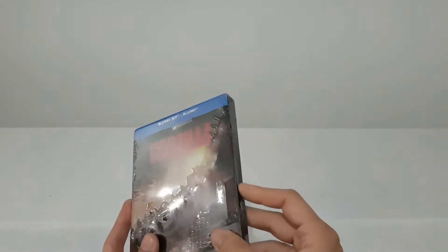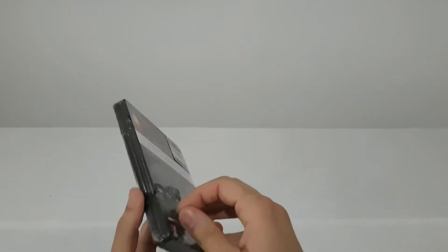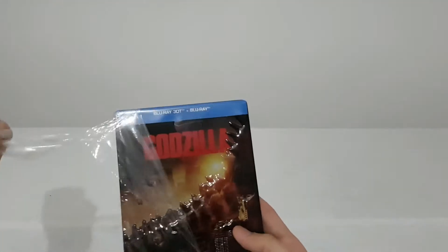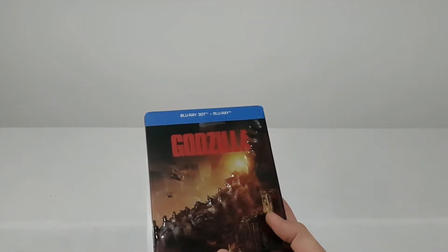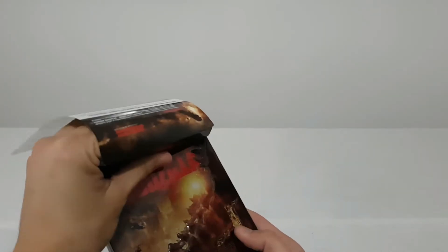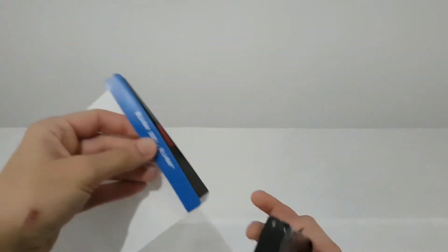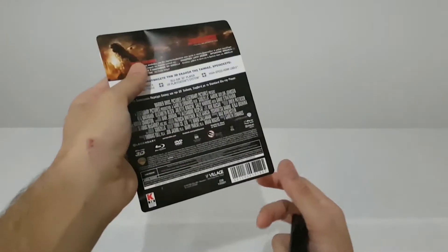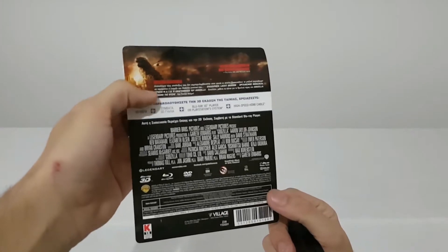Godzilla. Let's just open this. On the back we have a description of what's inside.